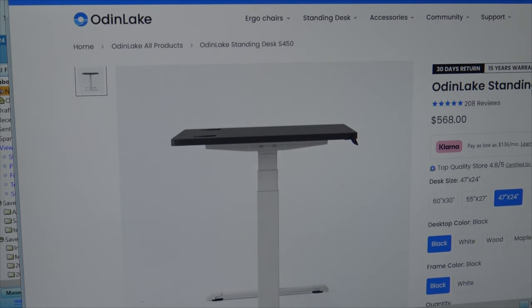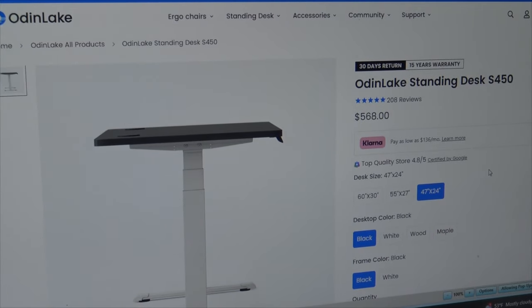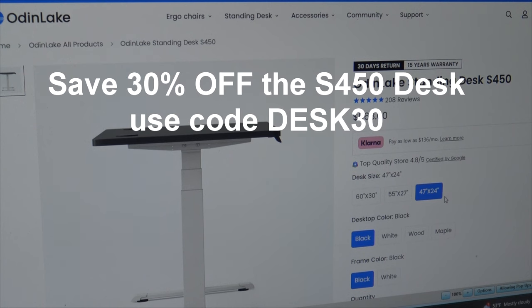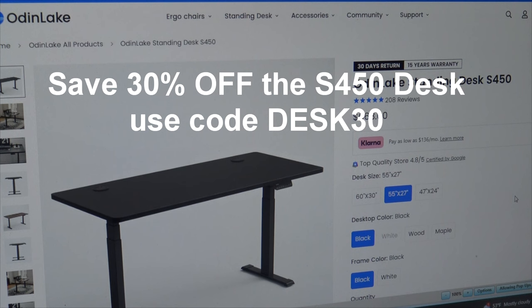Over on the right-hand side of the page, you're going to see that they have a 30-day return policy and a 15-year warranty on the Odin Standing Desk S450. Now let me go over the pricing. The 47 by 24 is $568, but if you use that discount code DESK30, you're going to save 30% off. The 55 by 27 is $668 — again, use that 30% discount code. And then the large desk is $768. If you use that 30% code, you're saving over $200 on this desk.